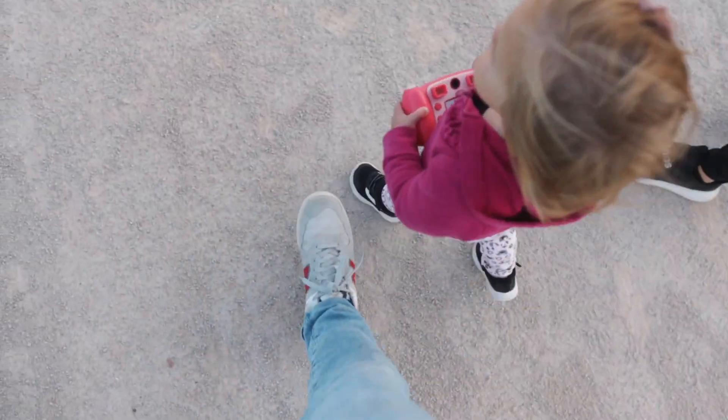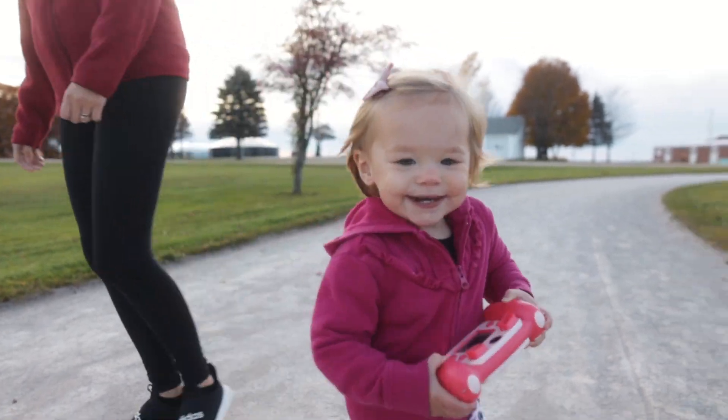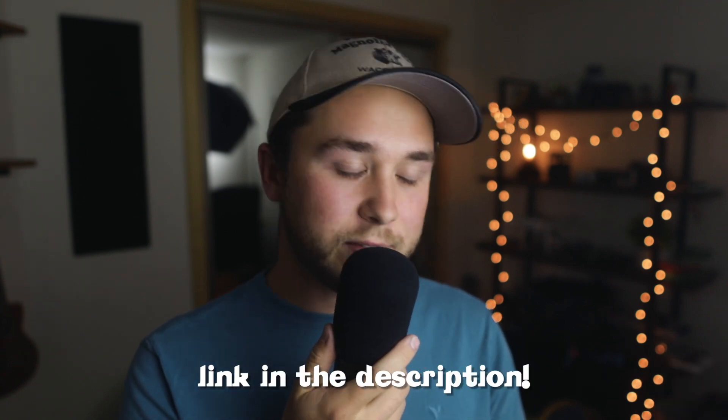So to answer the question, is this thing worth it? Absolutely. It is totally an awesome little camera for any kids out there. So if you know anyone who would enjoy a little camera like this, I definitely pick one up for $12. So thank you guys for watching. I hope this was a fun video and it was entertaining. That's what happens when you ask the question, what does the cheapest camera on Amazon look like? Thanks for watching and I'll see you guys next time.